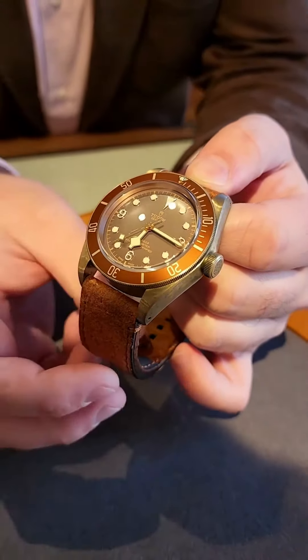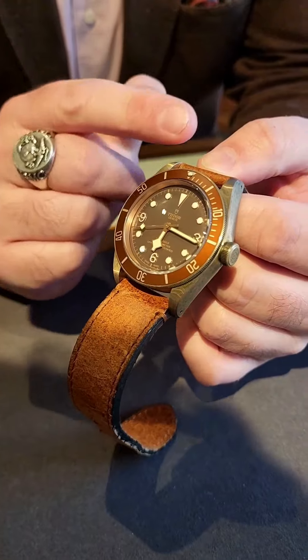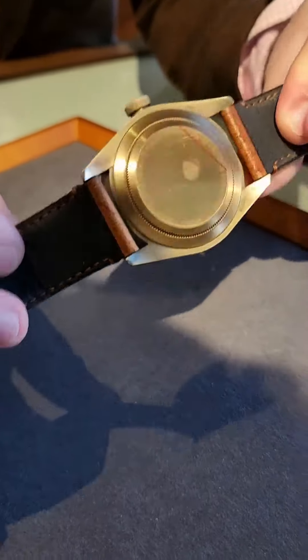The thing that makes this unique in the Rolex/Tudor family is that it's their first watch made with bronze — a full bronze case.